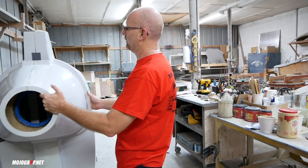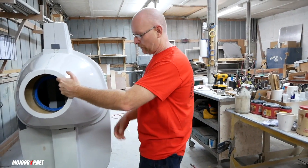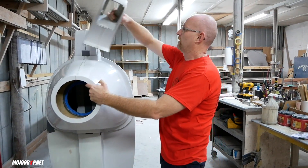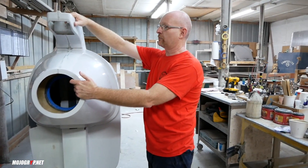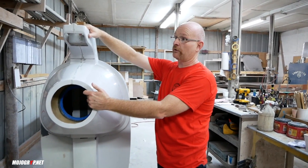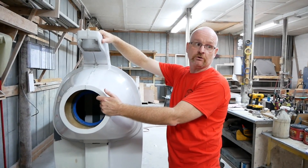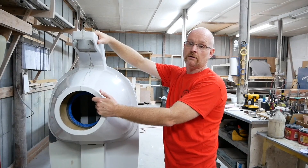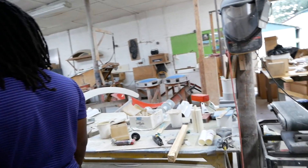Now you can start to understand that with the fuel tank attached, with the mast put in, the helicopter is approaching being complete as a kit to be shipped to your garage for kit assembly. Also in here we build windshields and doors.